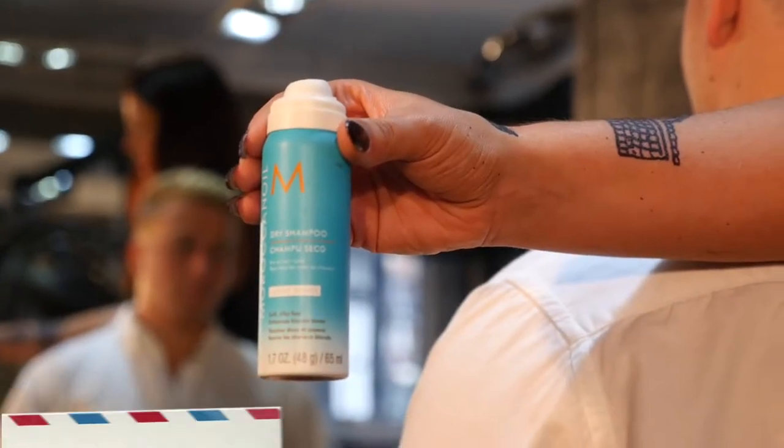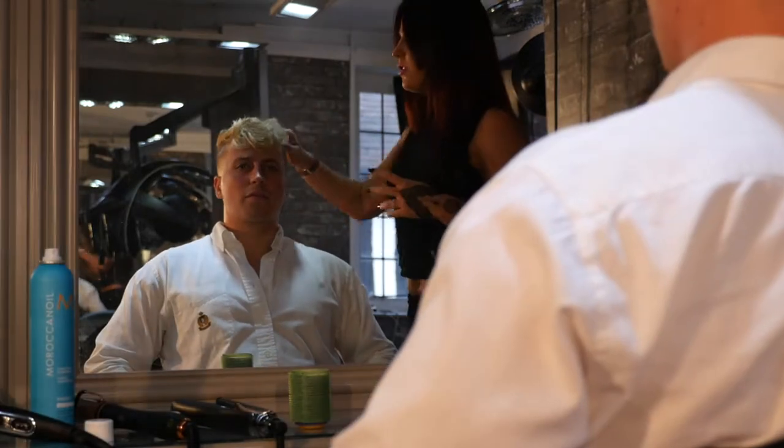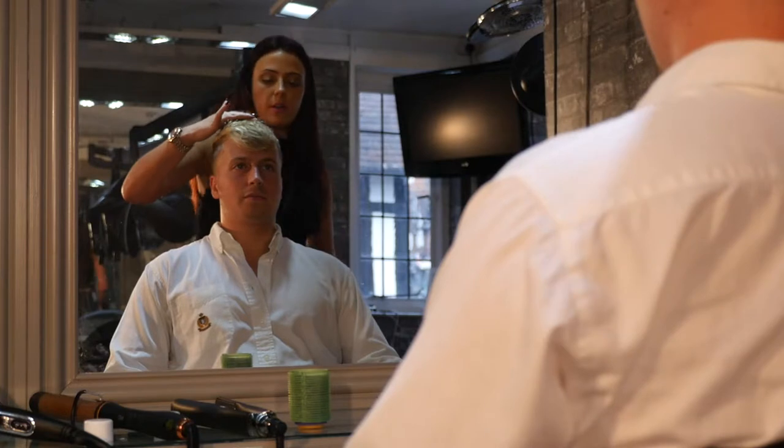Okay, so what I'm going to do first is use dry shampoo. Try not to spray dry shampoo too close as well, otherwise it goes white. Apply it section by section, so hold a bit up.